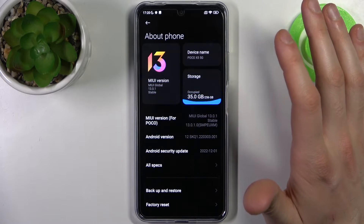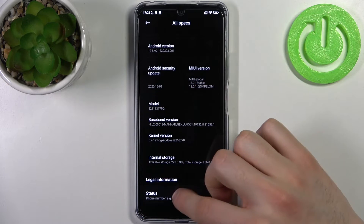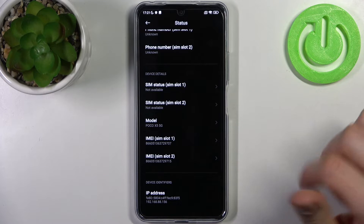The second method: go to Settings, open the About Phone section, go to All Specs, then Status, and here you can find IMEI slot one and also IMEI slot two.